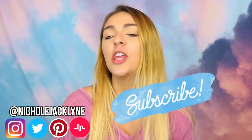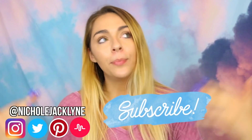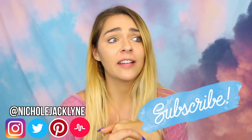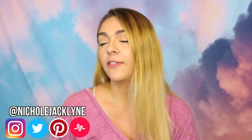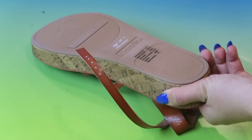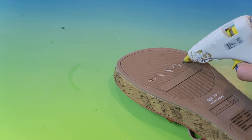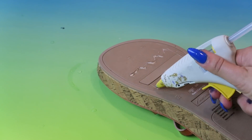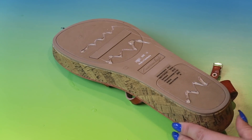Welcome back to my channel. Today I am doing a life hacks video. I love doing life hacks. I will link down below my life hacks playlists for you guys — I do a lot of life hack videos, I have a ton. If you guys are new to my channel, subscribe down below. Give this video a thumbs up for more life hack videos.